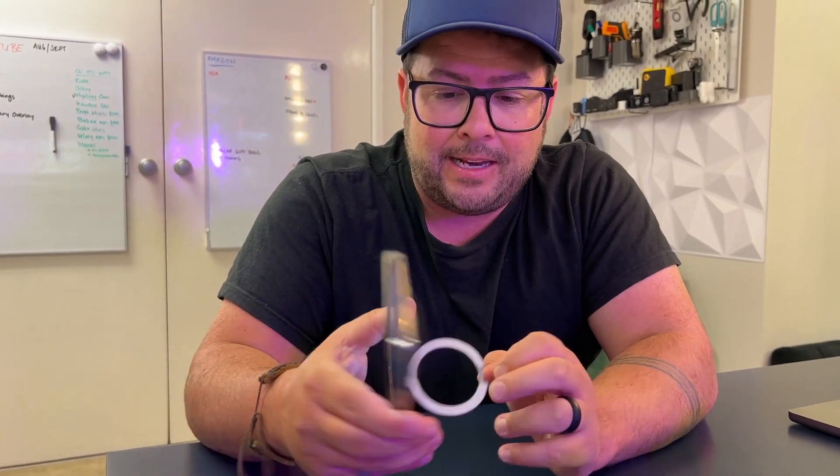I also like being able to hold on to it like this sometimes, like if I'm doing something really dangerous where it could fall and I don't want it to — just hold on to it like that. So it's great. Great case, good follow-up, and thanks for watching.